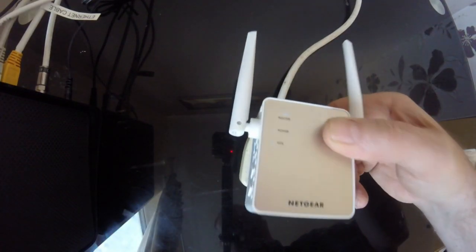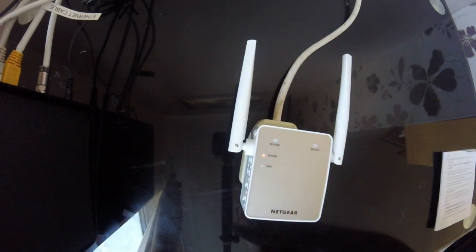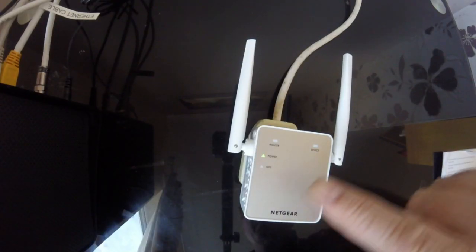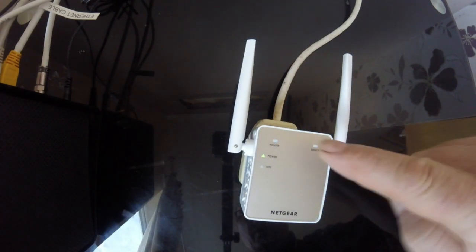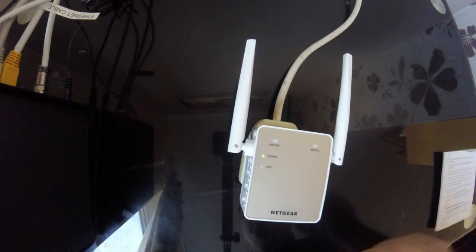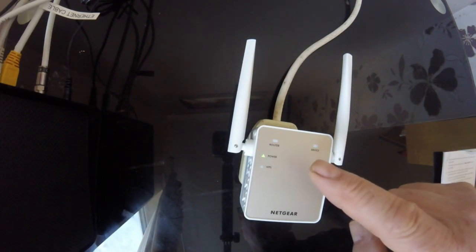We'll plug this in and as you can see the power is on, so we'll just wait for the green lights to come on. After a couple of minutes the power light has come on. As you can see, at the moment it is not connected to any router, so I'll show you how to set it up on your device or laptop.